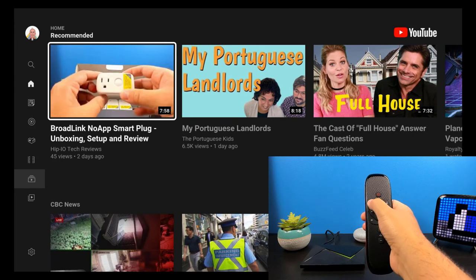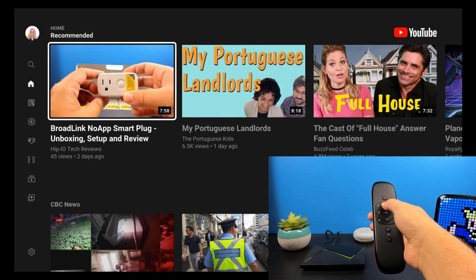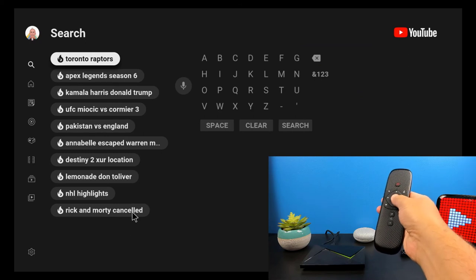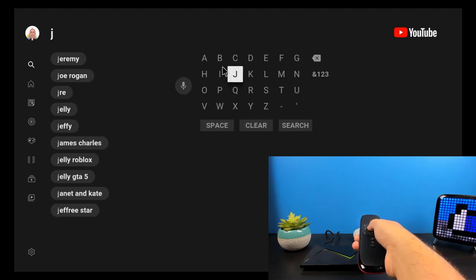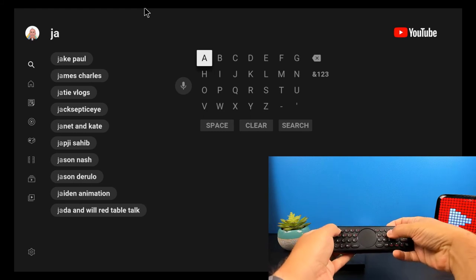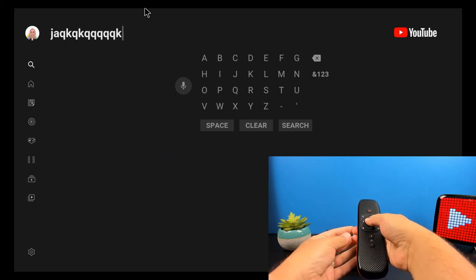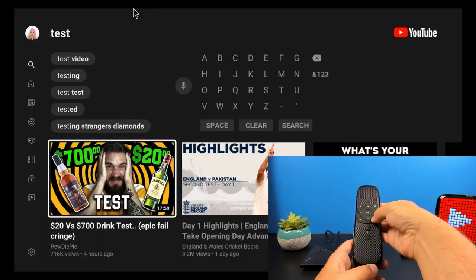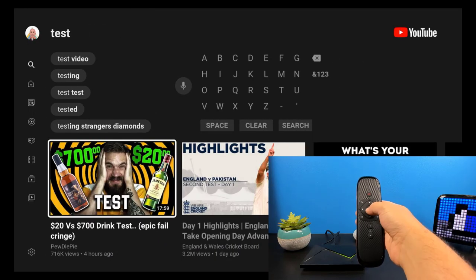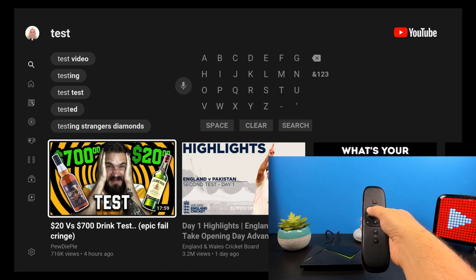For our last app, we're going to test YouTube. Hitting the air mouse — it seems to load just fine. Going over to search, turning on the air mouse to see if we can use it for the keyboard — and it looks like the air mouse works on the keyboard. Flipping over to the physical keyboard — that works as well. And for our last test, the microphone — test — works fine. So all the features run just fine in YouTube: directional pad, OK button, microphone, air mouse, and physical keyboard.